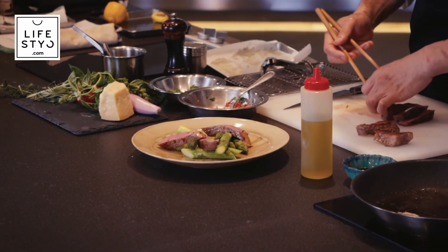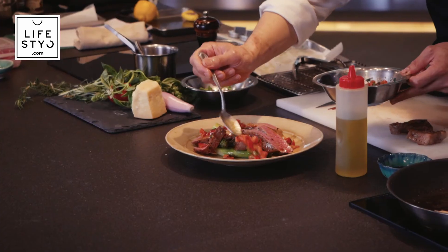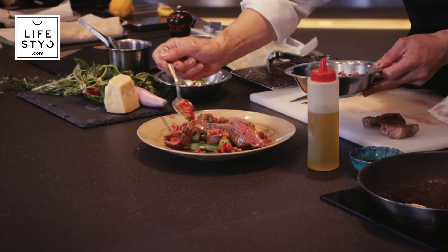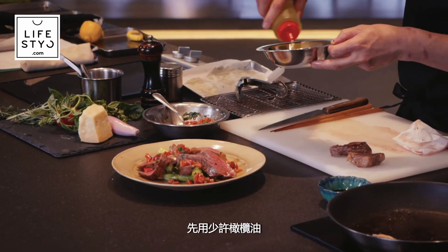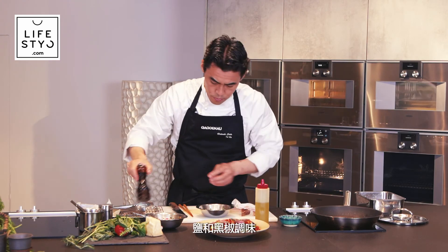The inside of the meat is very juicy. Place it on the plate randomly, then add the tomato sauce and rocket seasoned with olive oil, salt, and pepper.